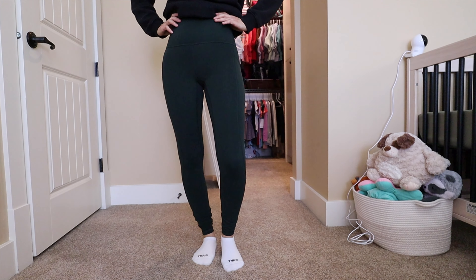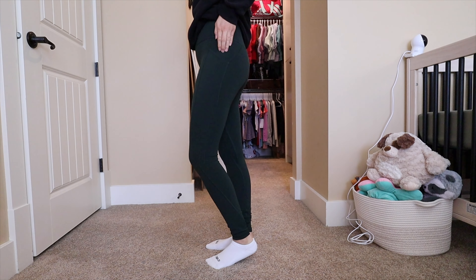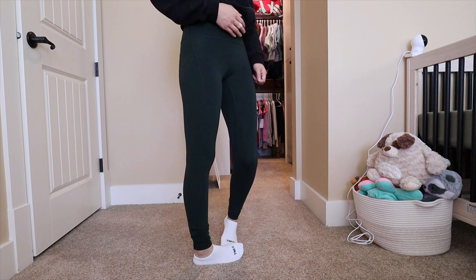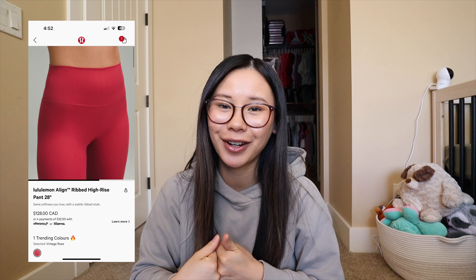I also have a pair of Aligns with pockets — still true to size, however these ones do feel tighter because of the added seams with the pockets. You can see there are a few extra seams added to the leggings, which make them feel a little tighter but it's a great feature. It is a little more costly for the pockets, but sometimes you just want an extra pocket in your legging. I don't personally have the ribbed Aligns as I find they aren't as stretchy and comfortable as the regular Align material, but they fit the same and just have that ribbing texture.